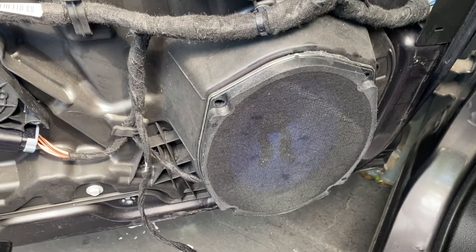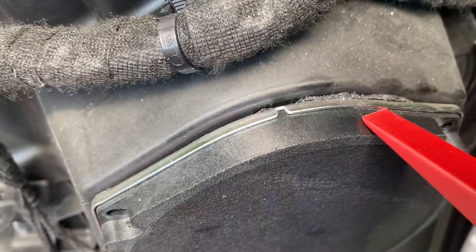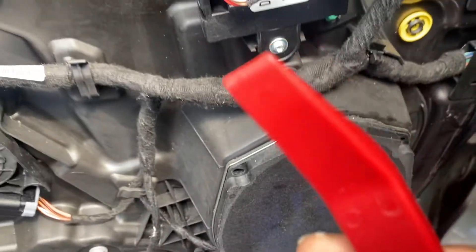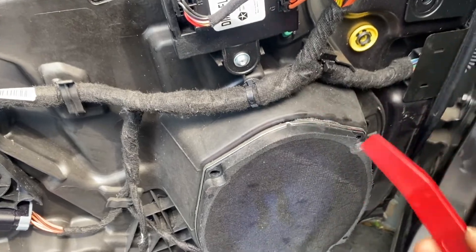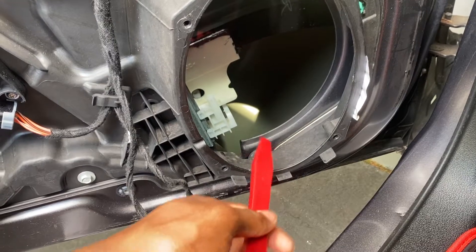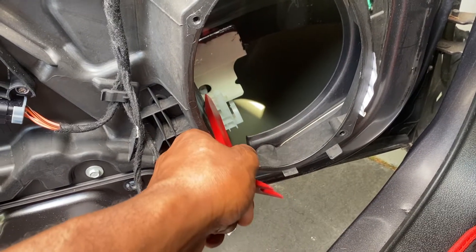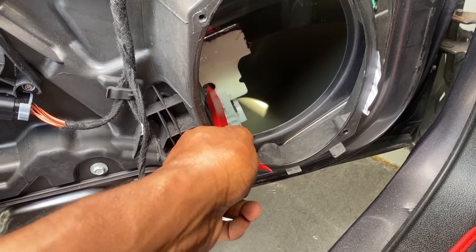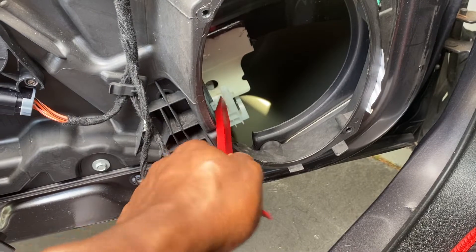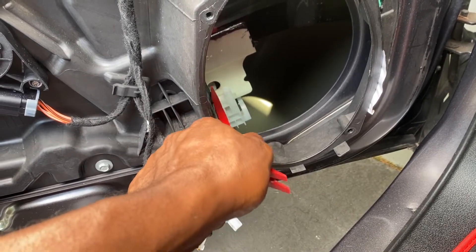The screws are removed but it'll still kind of stick because there's adhesive on there. This is another part where the pry tool comes in handy — go down in there, pry around, and loosen it up. To release the tab, push in with the pry tool and use your off hand to pull up, because otherwise it'll just keep popping back into place. You'll have to push and pull up at the same time.